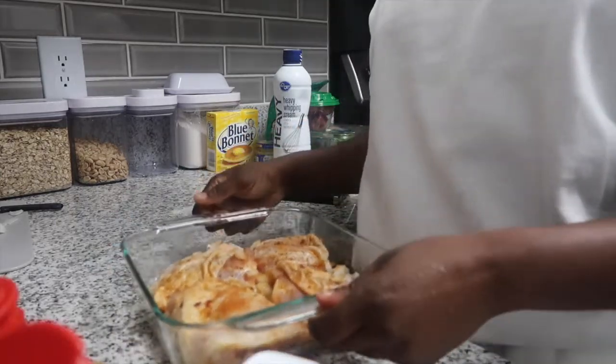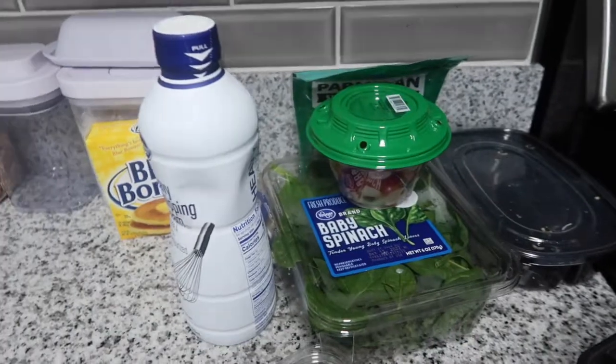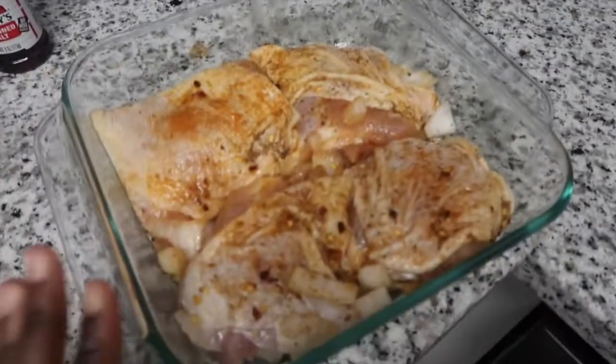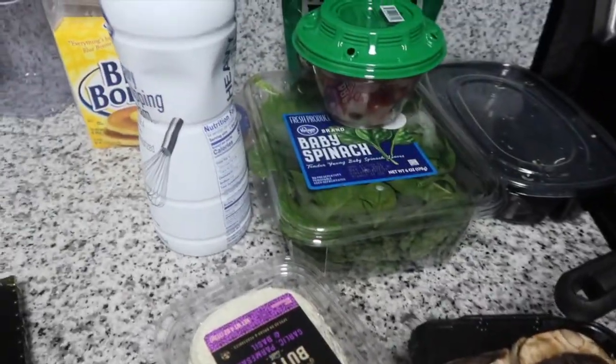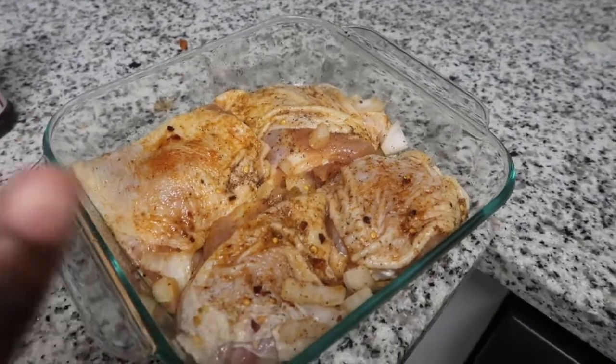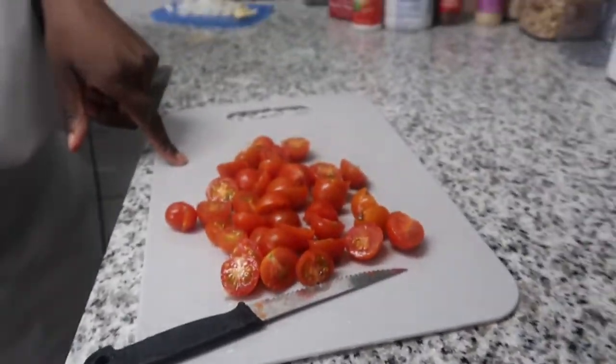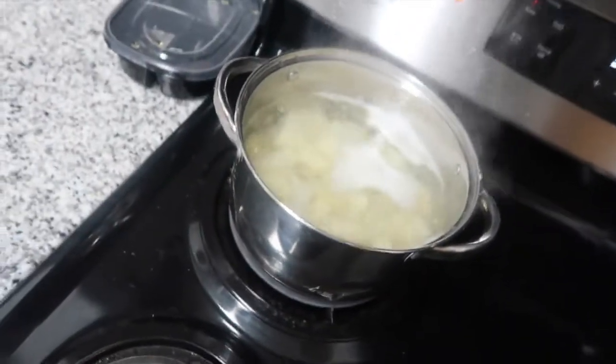All right y'all, here's my chicken. I have my oven preheating and we're gonna put this in the oven for 45 minutes to cook the chicken, then we're gonna start on our sauce after that. I got the seasonings and onions in here and I'm gonna wrap it up with aluminum foil. I just cut up my tomatoes, and I got my potatoes on because we're gonna do chicken and potatoes.